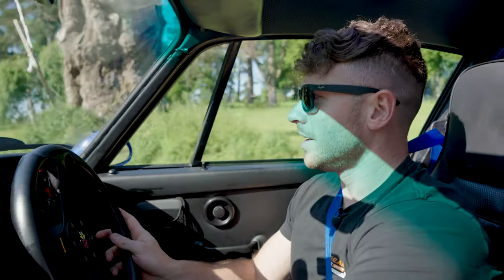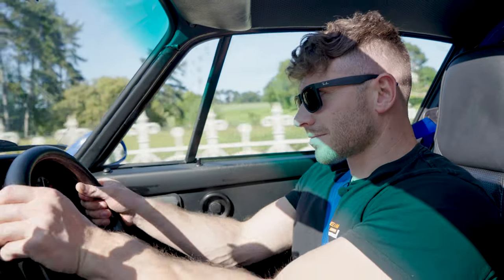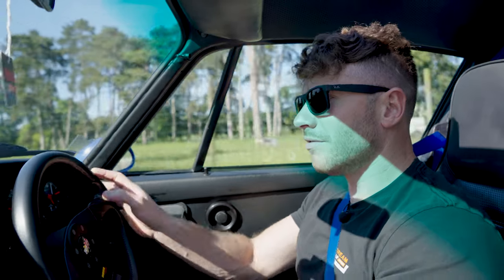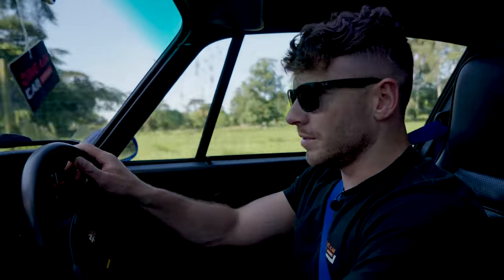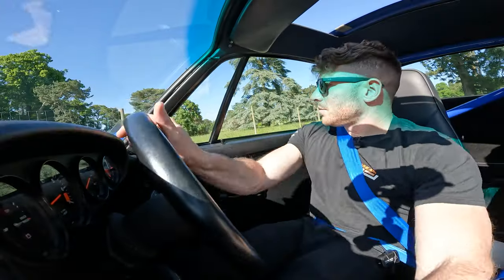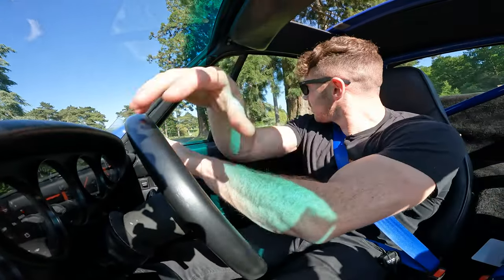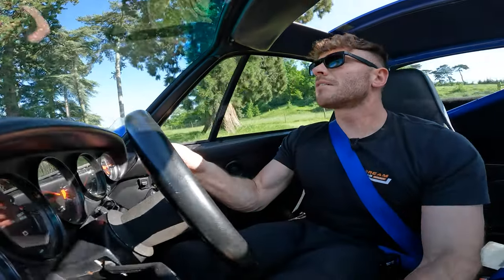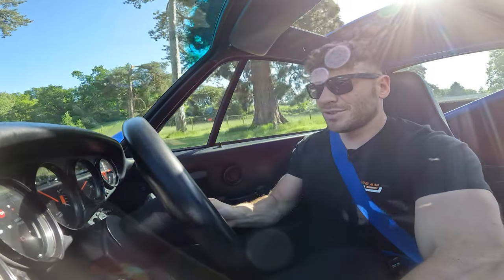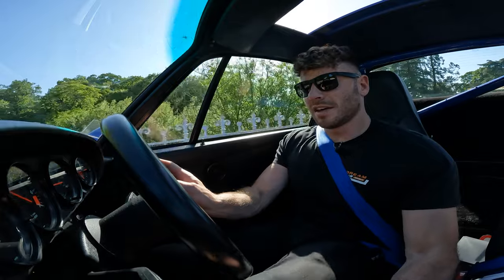The throttle, brake and clutch pedals are floor-mounted, much like a race car, so you roll your foot rather than pushing your whole leg — so the steering wheel clearance issue isn't really a problem. It's a five-speed manual, and with the engine behind us the gearbox is behind us too. Everything feels lovely and tight. We have manual steering, which means I'm working my arms quite hard, but the throttle response is lovely and all the linkages feel tight and nicely adjusted.